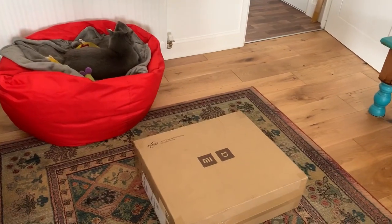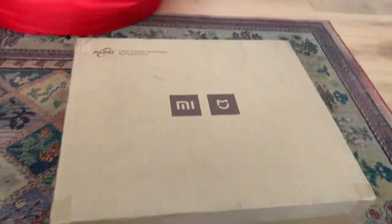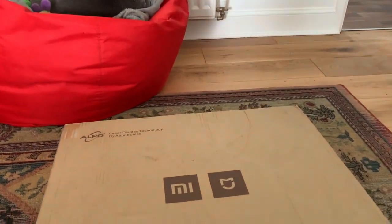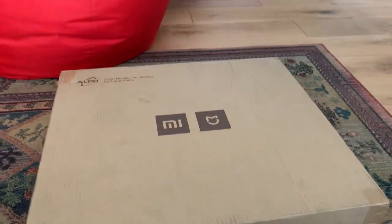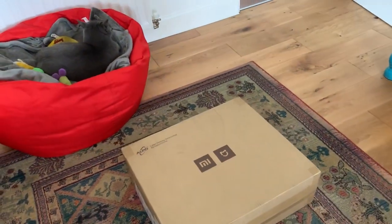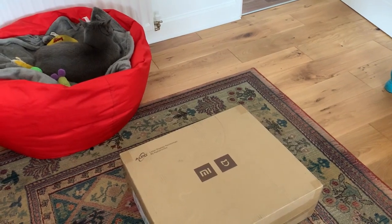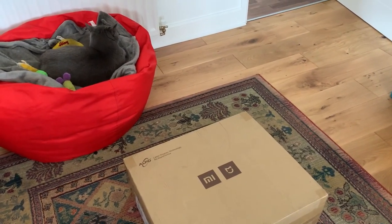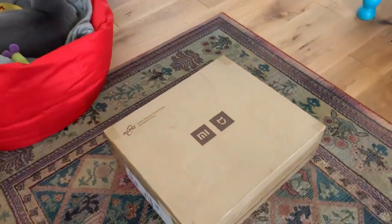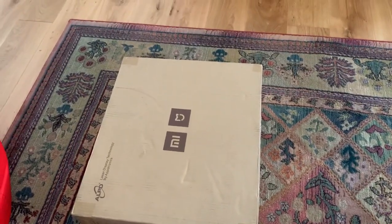Hello to everybody. I will be making a review of this newest model of laser projector, the Xiaomi Ninja, model MJJ-GTY-DS04-FM, or 1S for shorter. I bought this from banggood.com and it was a good, quick delivery from Hong Kong. This is the newest version of this projector, released in 2020, so let's open the box and see what we've got here.